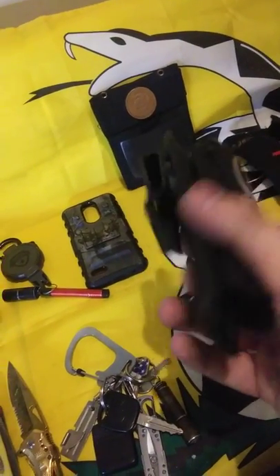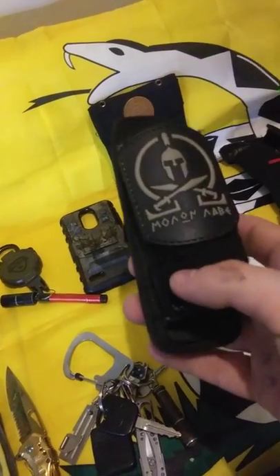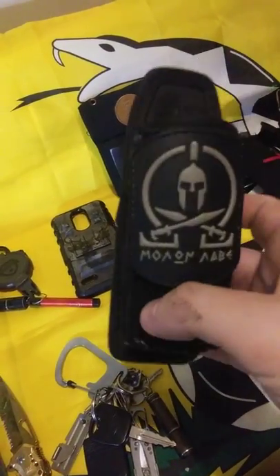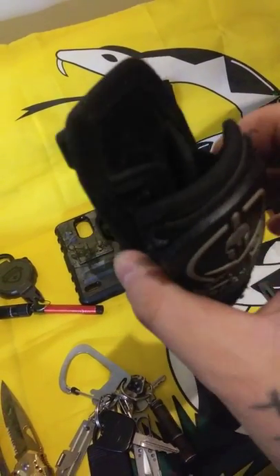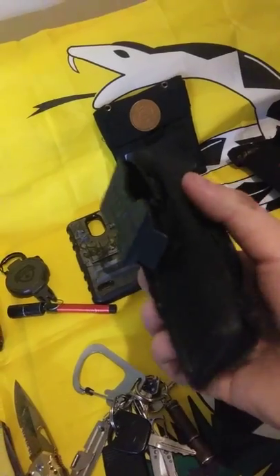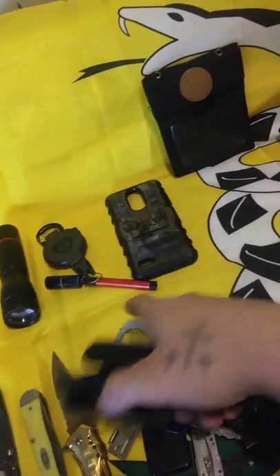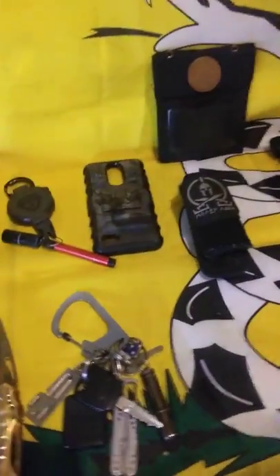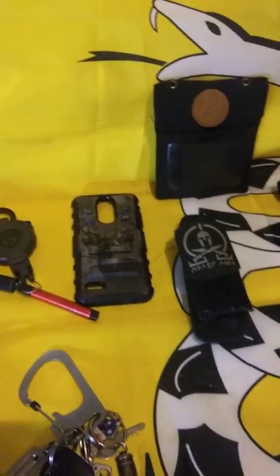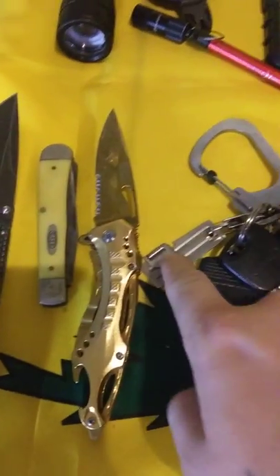A lot of people ask why I keep it on my side — well, it frees up space in my pockets for other gear, and it also works as a hands-free device. It's starting to get a little worn; I'm going to have to replace it. By the way, this is Nite Ize, and the pen is also Nite Ize — you'll see a little bit of a trend with that.